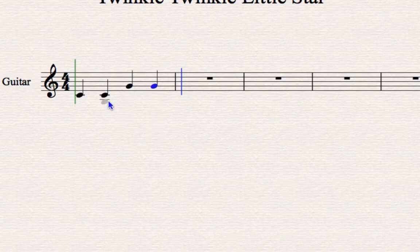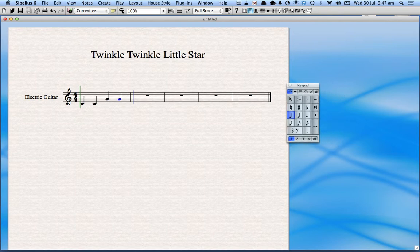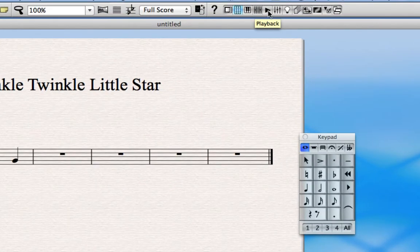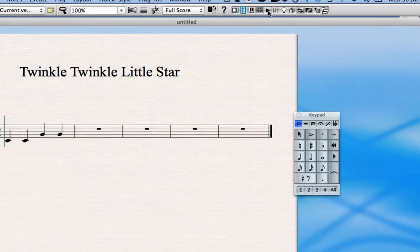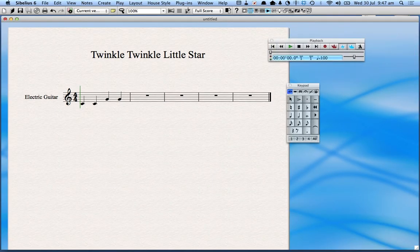The first way to put notes in is to simply click them in like I've just done. You can use the different note values and rest values and so on. If I want to hear what's been played, I need to click on the playback icon at the top, which launches the playback toolbar. I'll rewind it and press play so I can hear what the song sounds like.